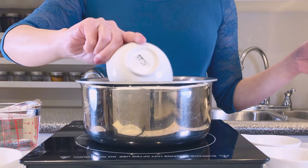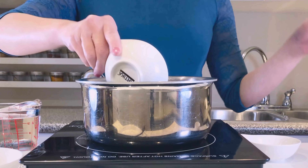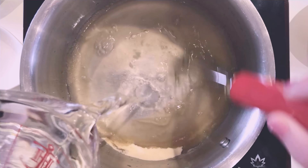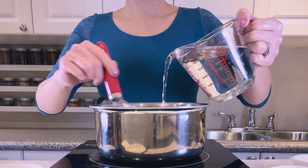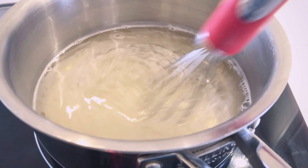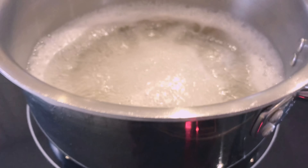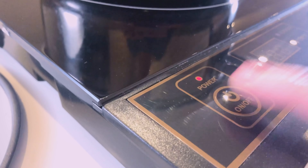In a medium saucepan, combine all the ingredients except for the egg whites. Once the ingredients have dissolved, turn on the heat and set it to medium. When the mixture reaches a rolling boil, turn off the heat.